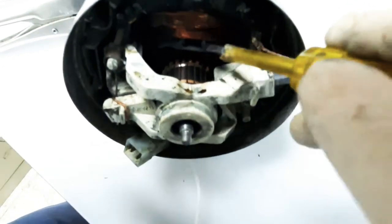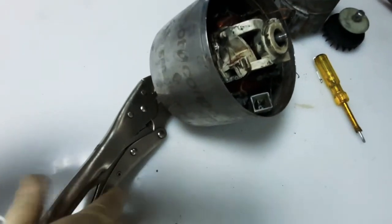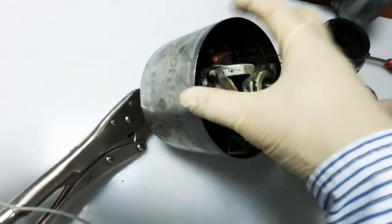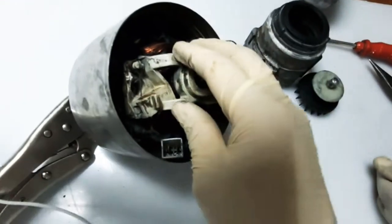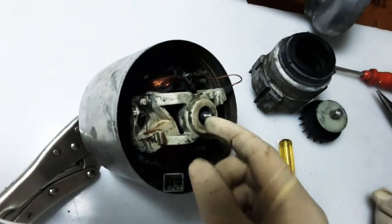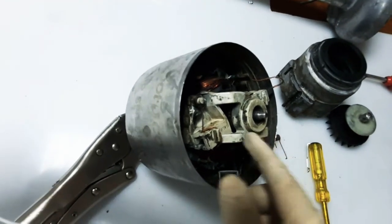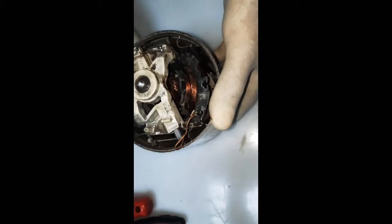The next thing we do is remove the sleeve — the external housing cover — so that we can remove the carbon brush, remove the carbon brush holder, and disconnect the armature. As I said, the armature is shorted, that is why it is getting hot and overheated. So we are going to remove now the external cover.